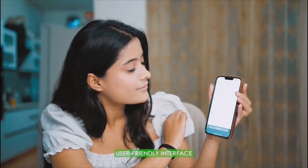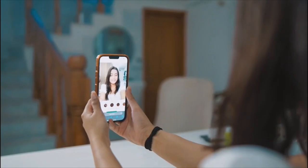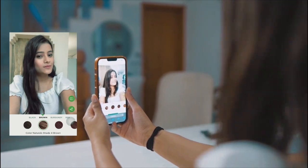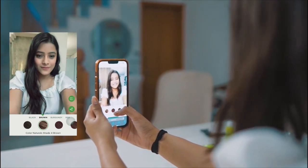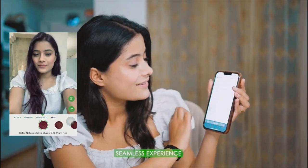I will tell you how to do it. Go to Garnier's website, which has a very user-friendly interface. Go to the hair color section and select the Virtual Try-On tool. You can choose to either upload a picture or do a live try-on. Select the preferred option and find your perfect shade. It also offers a seamless experience on different hair textures and types.